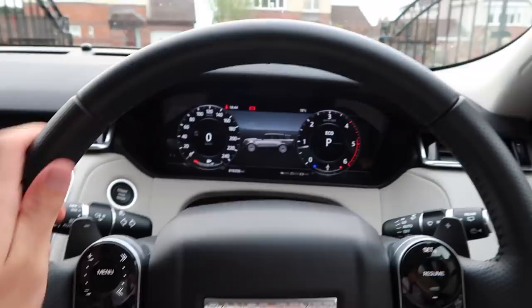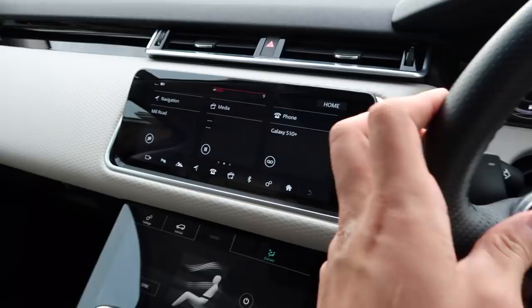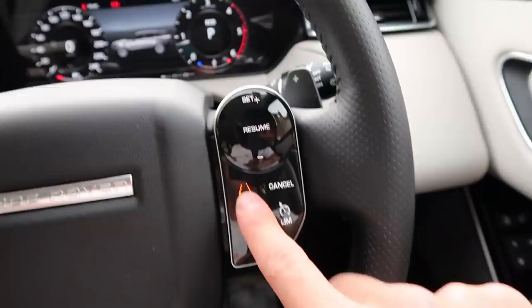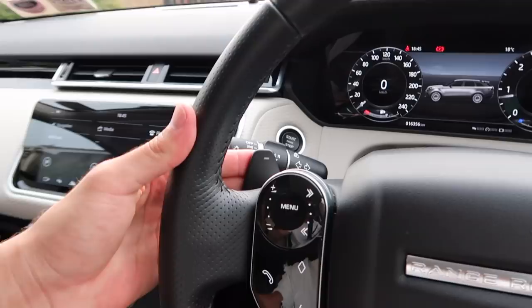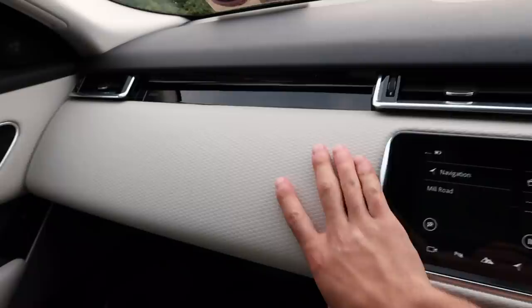The control panels are on the steering wheel — it's a gorgeous leather wheel. You can adjust the volume with buttons or spin your thumb around and that changes the volume too, which is a cool feature. You can also change songs and make calls from the wheel. There's lane assist for long journeys, cruise control, a speed limiter, and paddle shifters if you like the manual feel.